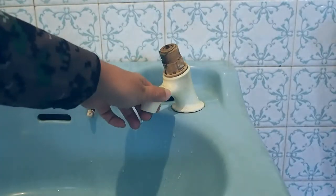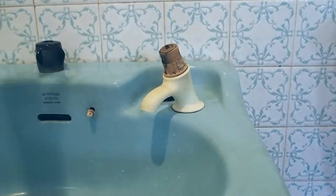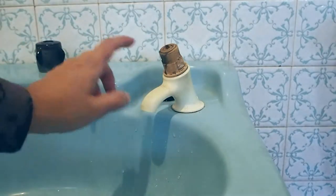Before you open up this tap, make sure you close the water supply to the tap, otherwise you're going to get water splashing everywhere. So that has been done.